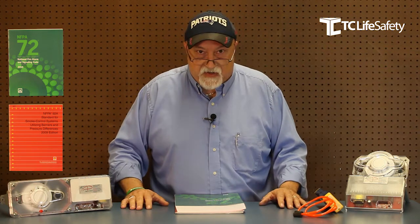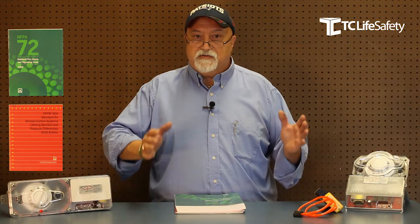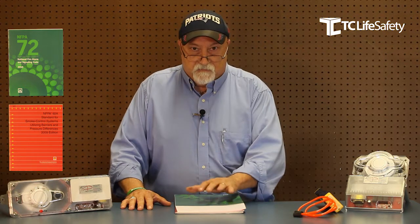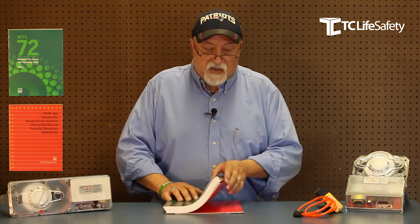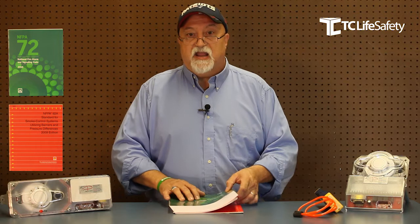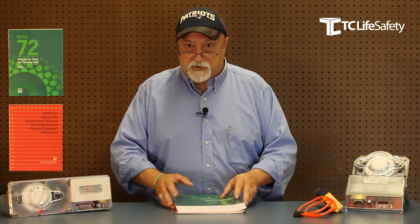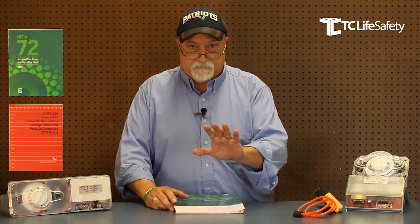My advice on applications, installations, placement, whether it's going to be an alarm or a supervisory device — follow the code. NFPA 72, NFPA 90A, and NFPA 92A are all there as guides that will show you how to install, apply, and set these up to report to the fire alarm, whether they're alarm or supervisory. It's all in the code.